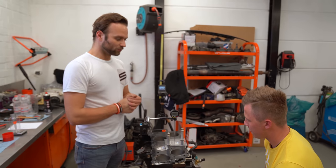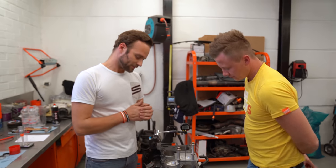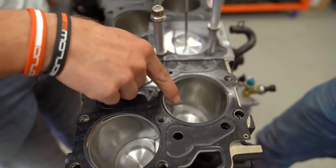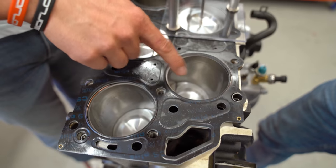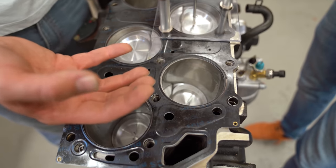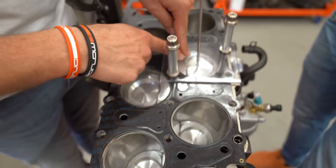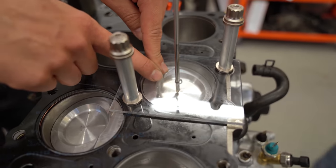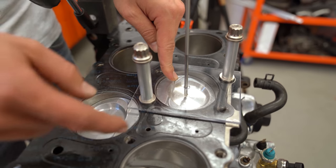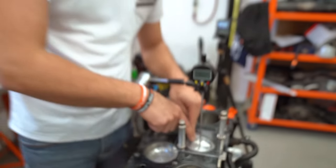Shall we briefly explain what compression actually is? I think there are many people who don't really know, or know it incorrectly. I'm not 100% sure, but I don't think this cylinder is currently at BDC. If this cylinder were now at BDC, that would be the volume the engine has when the piston is at the bottom. And this is the volume the engine has when it's at TDC. The difference in volume between those two positions is essentially the compression ratio.